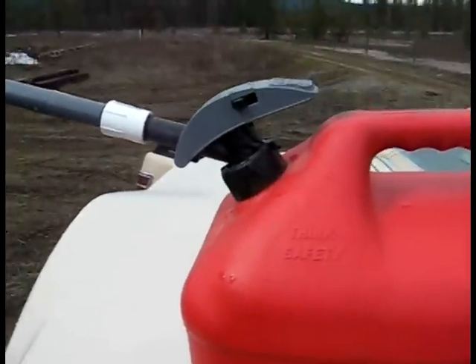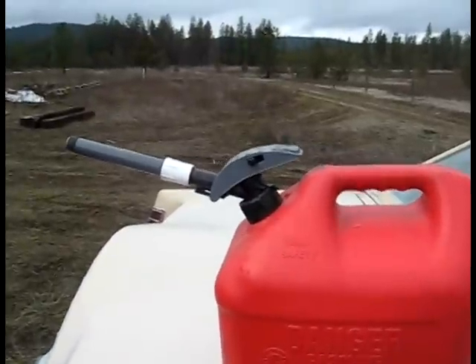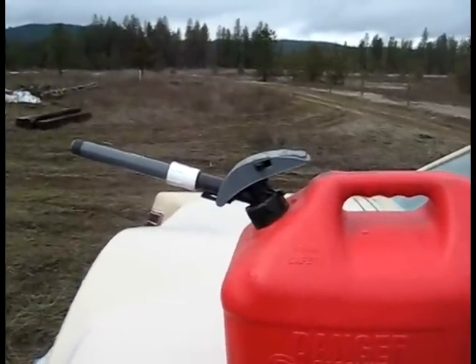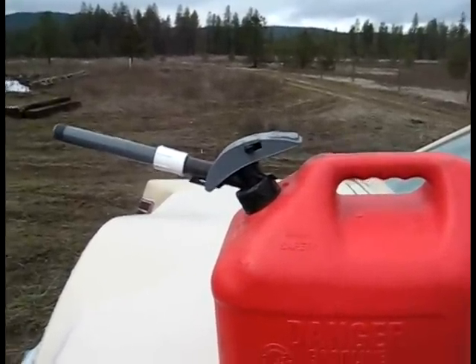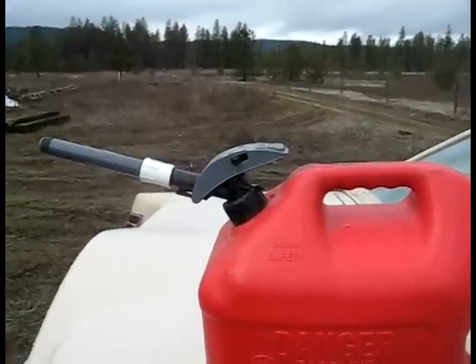You end up spilling gas everywhere. It's really a pain in the neck. It's good intentions, I suppose, but my goodness, talk about going around the block to cross the street — this is your example right here.